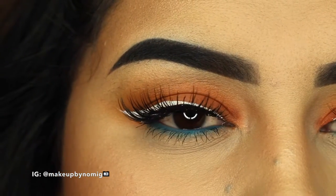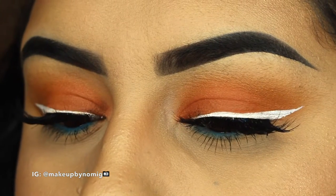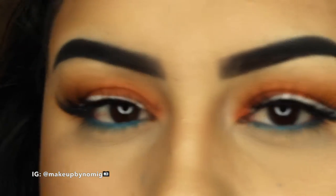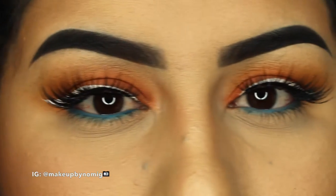Hey guys, welcome back to my channel. I know it's been a while, so I went ahead and recorded this look right here. I'm trying to get back into the groove of things, so if you want to see how I achieved this look, just keep on watching.